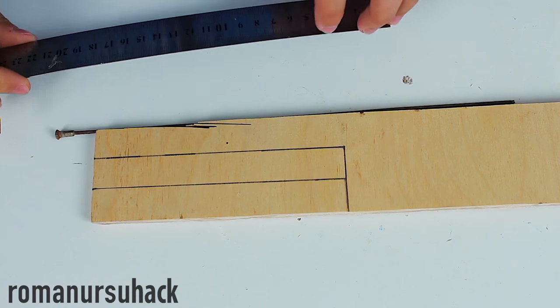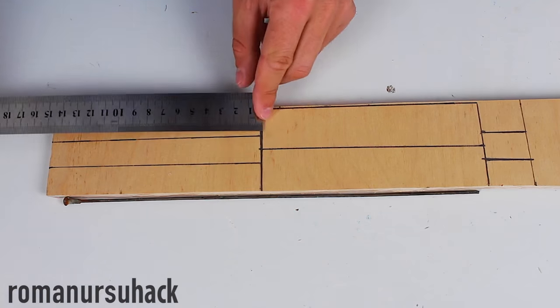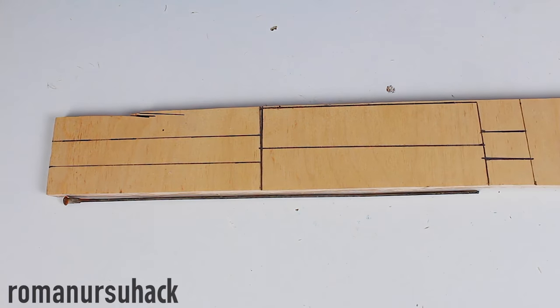First of all we need to make a mold or a container that will fit the bottle cap particles. I decided to make the mold a little bigger than we need, roughly for a standard 14 cm long pen. After marking out the plywood, let us finally start cutting out the shape.